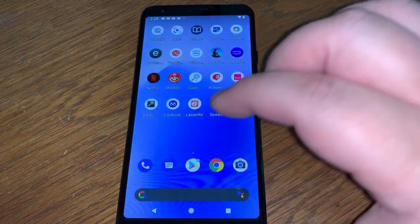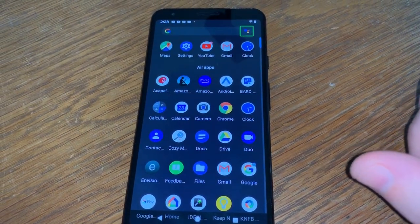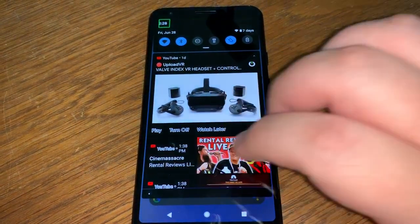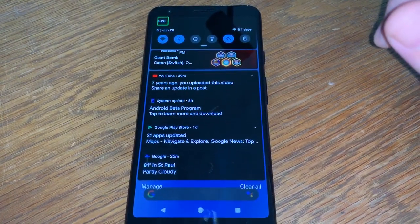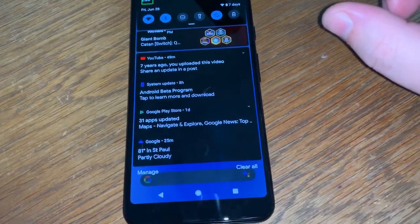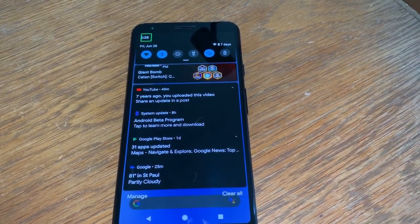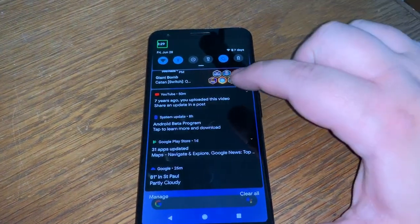I can bring up my app switcher and app drawer. Let me bring down my notifications. In Android Q, just like iOS 13, Google has gone back and embraced darkness again. Google used to have a really nice dark gray look to a lot of their apps and settings screens — I remember when I got my original Nexus 7. And then, just like everybody copies Apple, Android made a lot of their UI a really blindingly white. Didn't care for it at all.